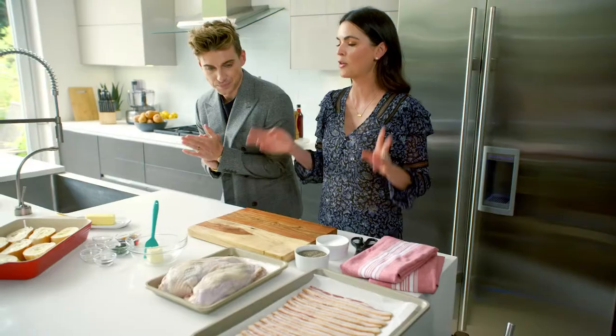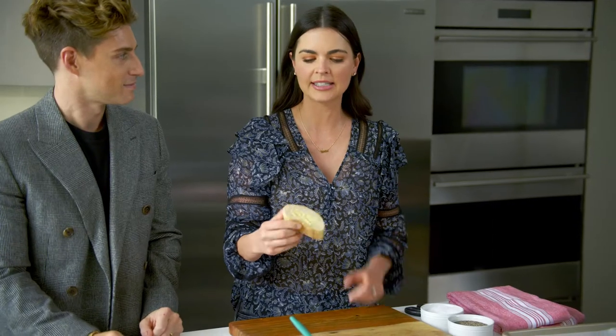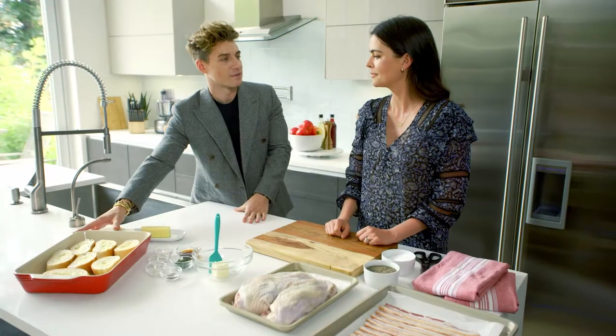First up, we're gonna make our roasting rack, which is also our stuffing, and that's just French bread — two inch slices. Hit it with a little bit of butter and put it on the bottom of this Our Table baking dish. It's really pretty too, I like the color. By the way, my husband would think this was complete and would start eating.